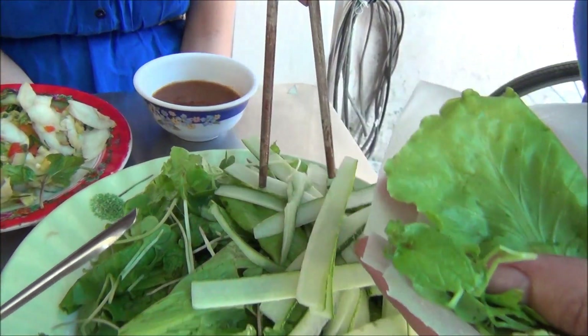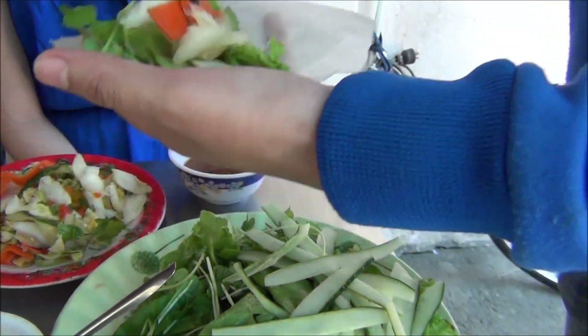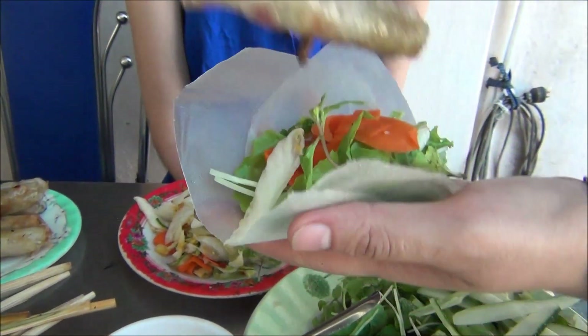The salad is in — cucumber — and cheese, and spring rolls.